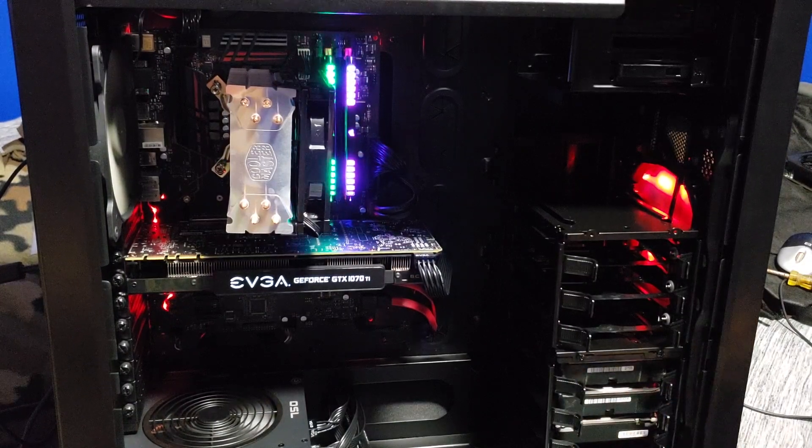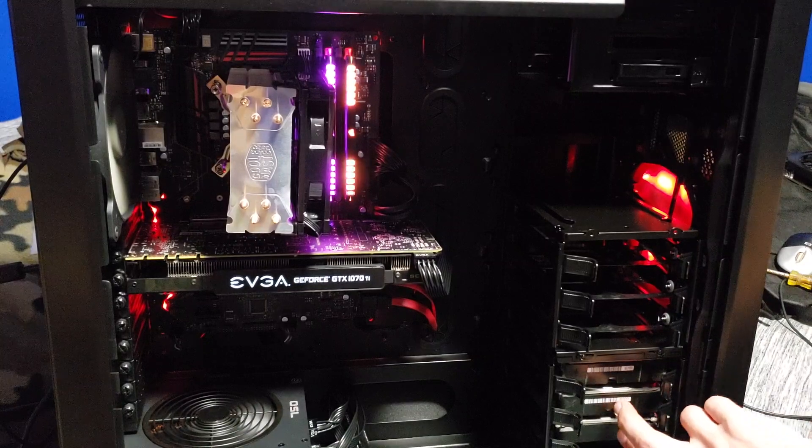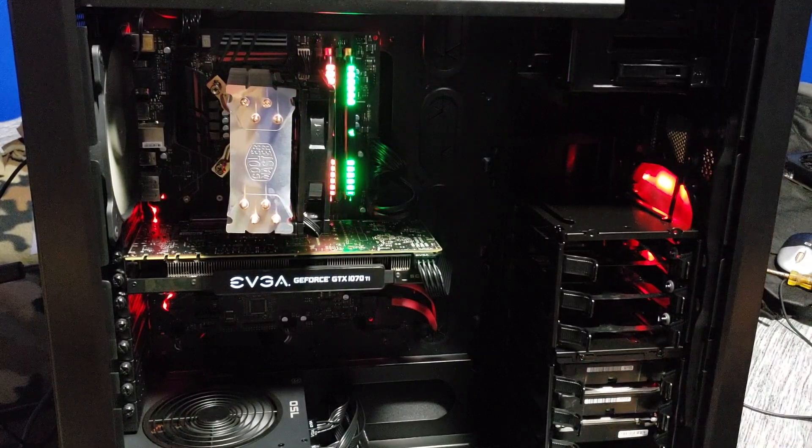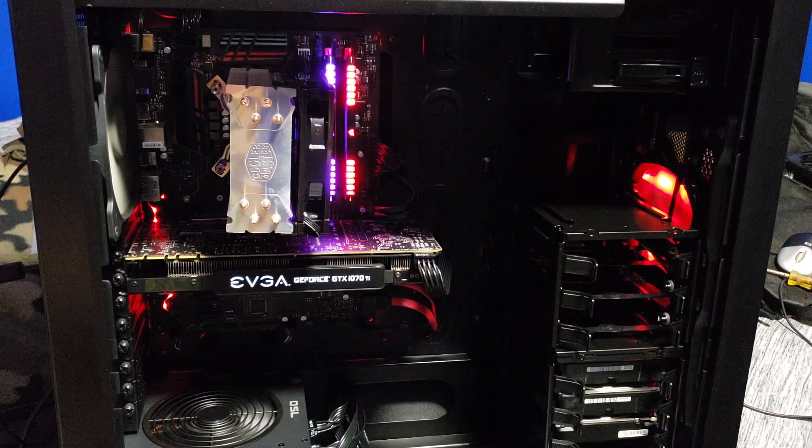For storage I have two 2-terabyte drives — one is for my videos, another 2 terabytes is for the bulk of my games. And then I have a 250 drive just because it was in the old computer. In the back there's a Samsung EVO 860 SSD — it's a 500 gigabyte SSD. That's where my operating system is and my main games like Borderlands 2 and Minecraft — the games I don't want long load times on.